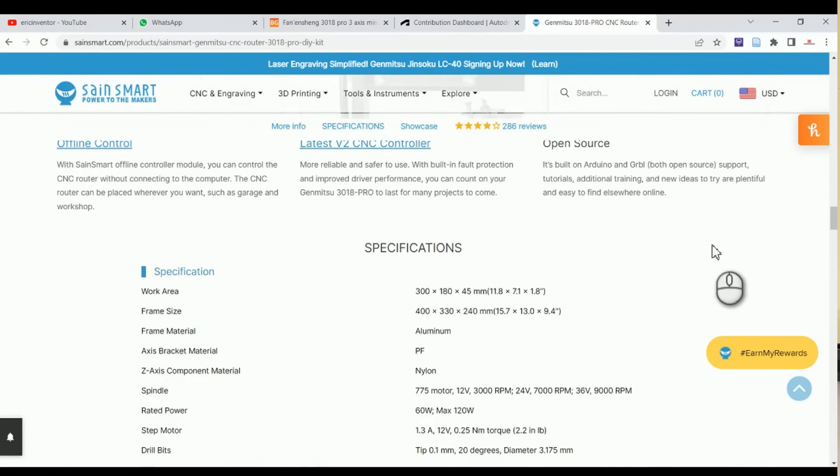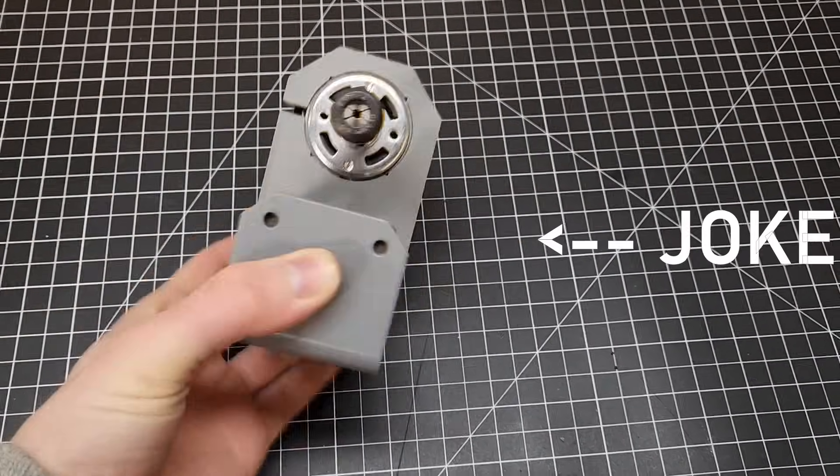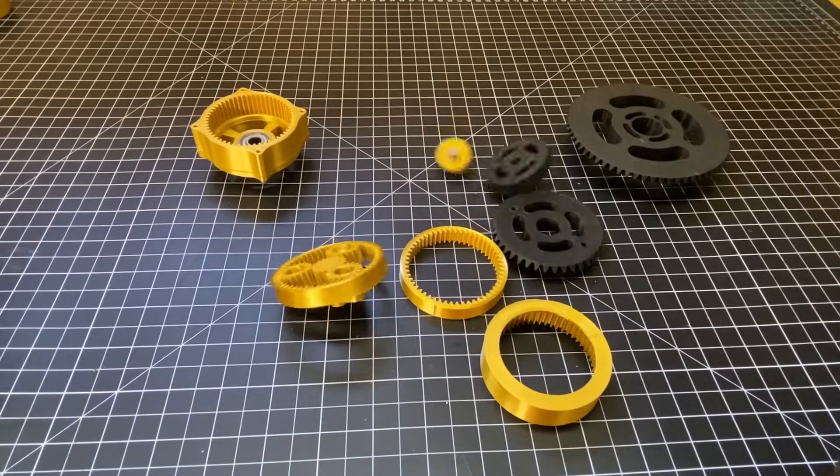Right out of the box, this machine cannot cut aluminum. Its motor is kind of a joke — it's not really good for anything other than plastic, wood, and foam. So my goal was to be able to mill things out of aluminum, like gears and pulleys, because I'm trying to transfer torque. It's all about transferring torque.